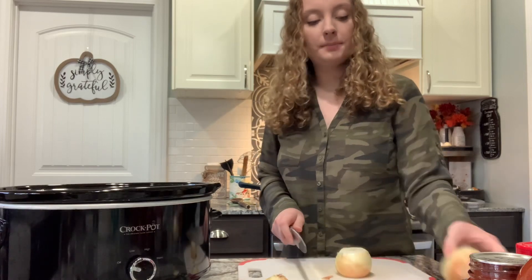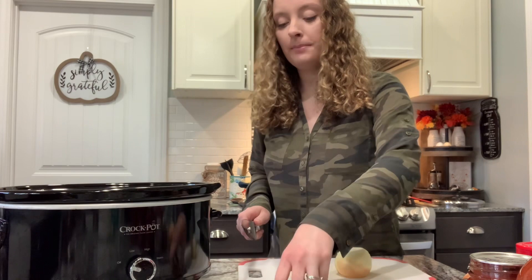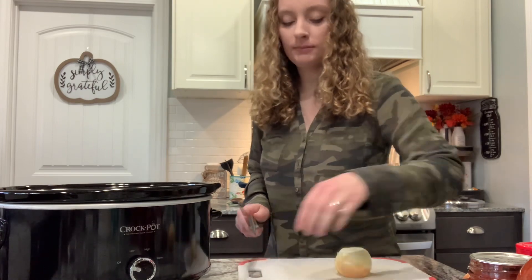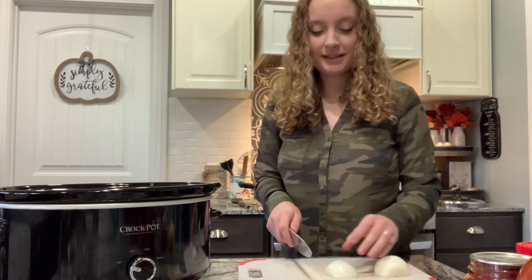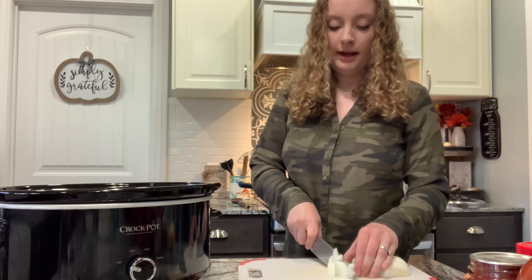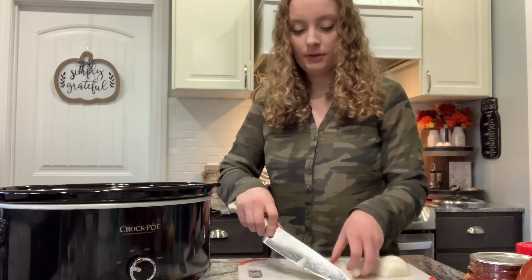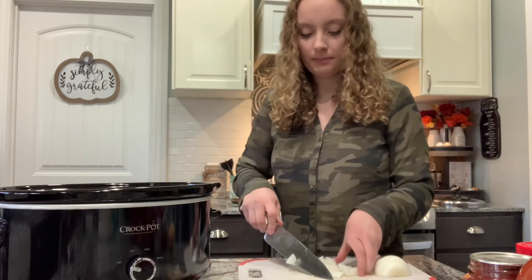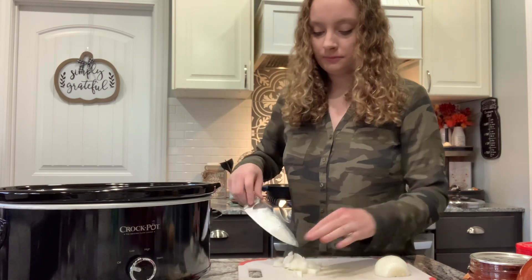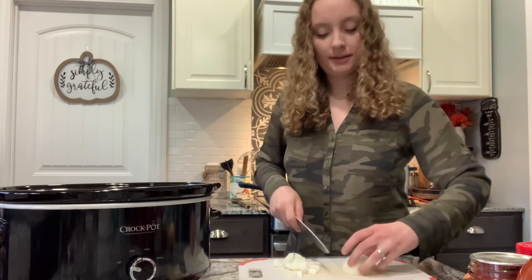I have two onions but depending on how oniony I want it, I might just do this one. I'm still deciding. I did forget to mention that I have beans on the stove as well. I just have dry beans right now in the house so I went ahead and pre-cooked them this morning so I would be able to do this.